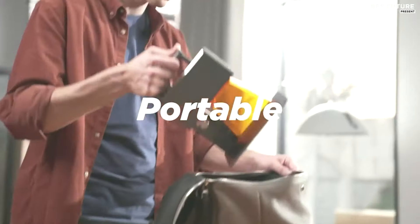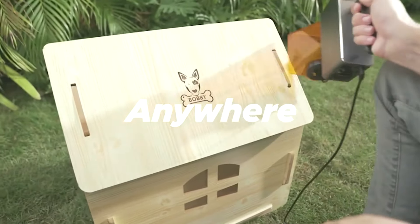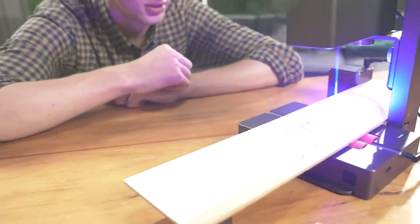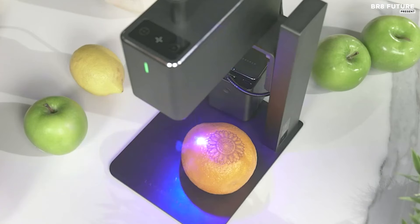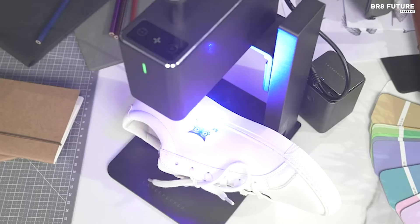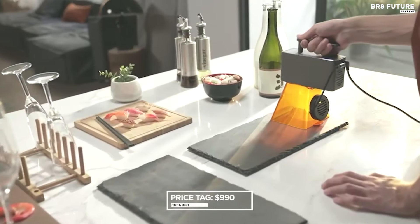Ease of use is paramount with the Laserpecker 2. Skip the complicated assembly process and start your handcraft projects in seconds. Compact and lightweight, the Laserpecker 2 is designed for convenience. Its original handle design allows for hand-held engraving, maximizing flexibility without compromising productivity. Priced at $9.90 USD.